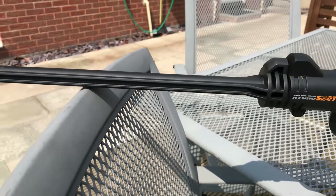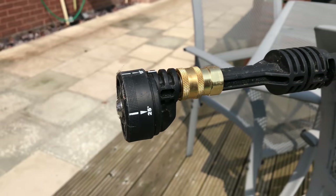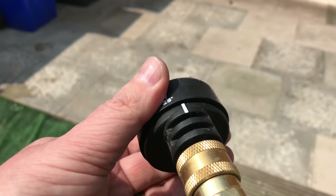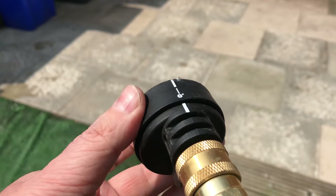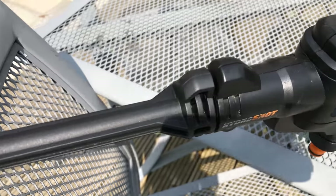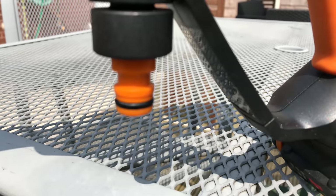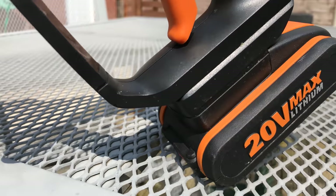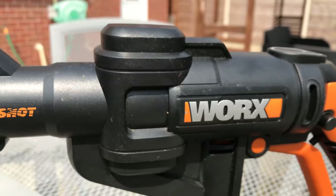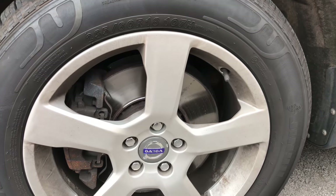It's a sturdy, well-made, fairly lightweight little device. It comes with a little extender rod so you can use it away from you to avoid splash back, and a multi-jet end so you can have water at a 40-degree angle, 25-degree, 15-degree, and a straight nozzle. The 15-degree is about the average I've used. It has a standard hose-lock type connector at the bottom, runs on a 20-volt battery that lasts about 30–35 minutes, and takes two to three hours to fully charge. It also has a high and low pressure feature.